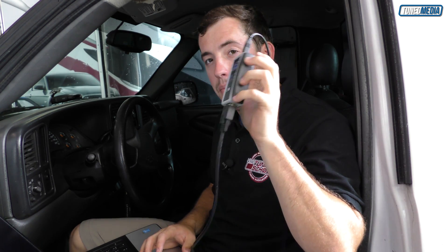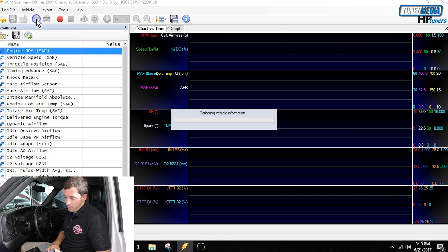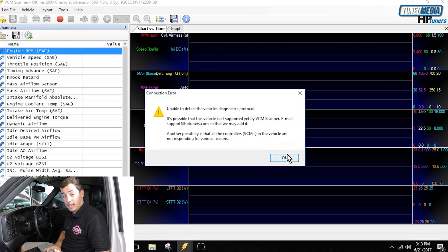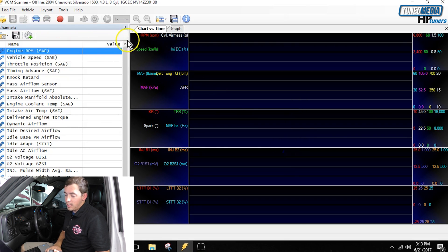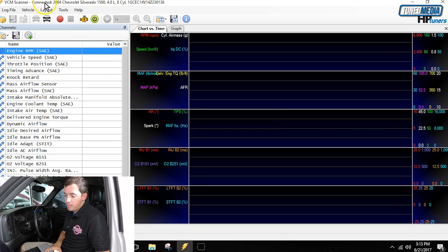Before we do anything else, we have to select connect to vehicle because we have to tell it what vehicle it's working with. Click the blue car icon for connect to vehicle — the key does have to be on. My key wasn't on so it failed, and that's okay. Now with the key on, we click the blue car again and it gathers the vehicle information. At the very top of the screen it now says connected — 2004 Chevrolet Silverado.